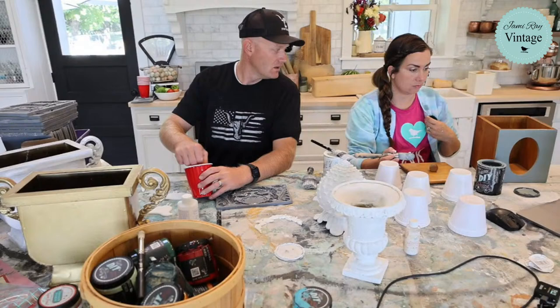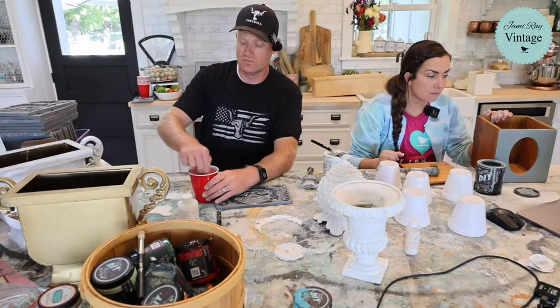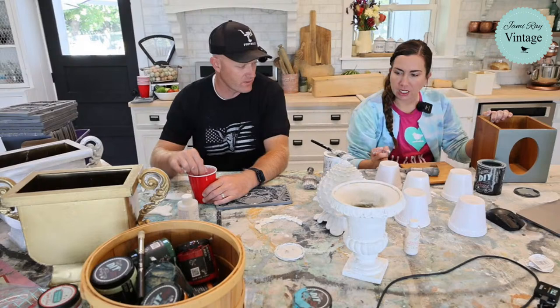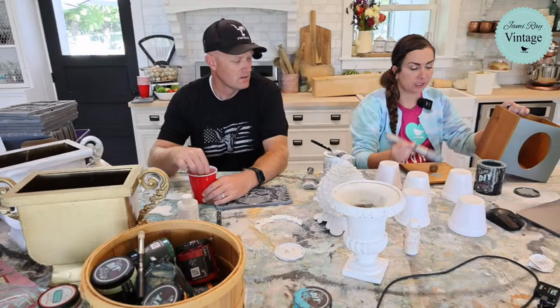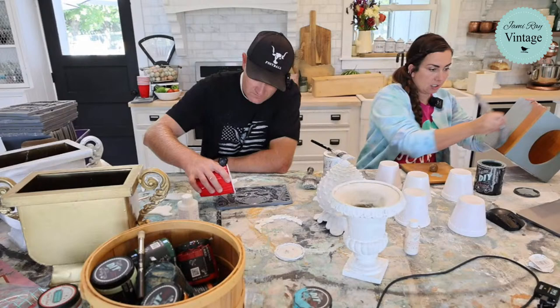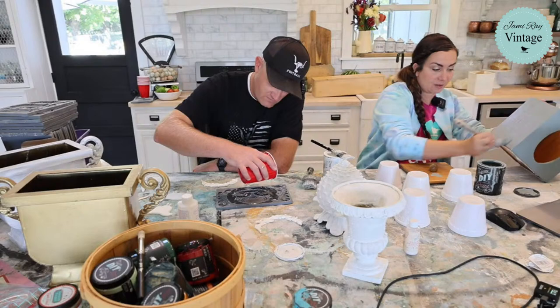My voice is coming in and out — maybe try putting the mic higher up on your collar instead of down on the side. Is there a smaller brush? I went back and looked at the rooster picture frame — there's a pointy one. She might have used a little artist brush which we get from Turquoise Iris. If you email info at jamierayvintage.com Caitlin will ask me and I can look at the video and tell you.